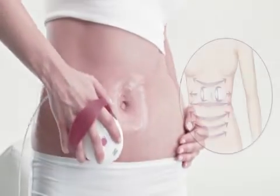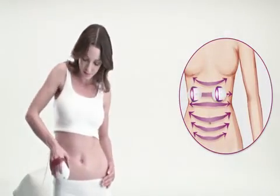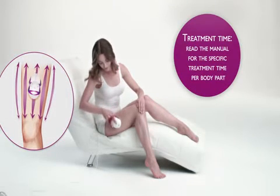Place the device on your body and move it over your skin as you see here. You'll feel your skin warming up. Repeat the treatment on any desired body part.